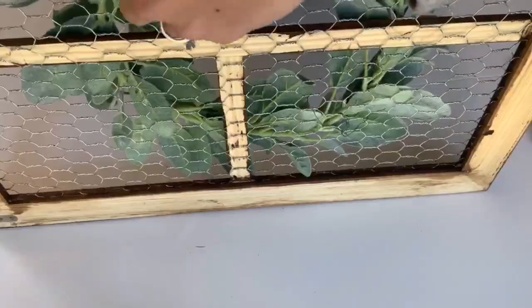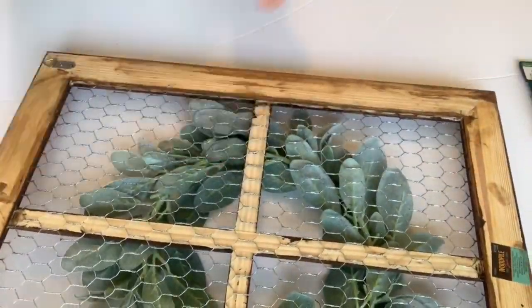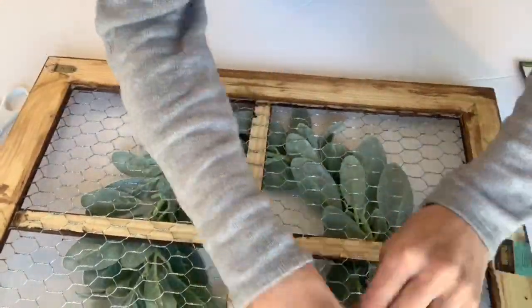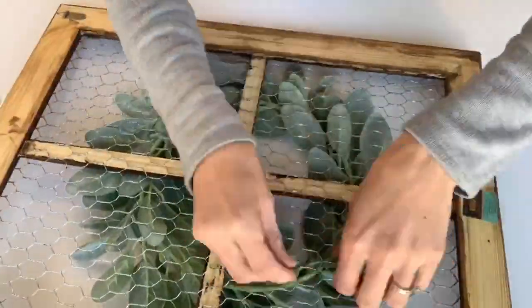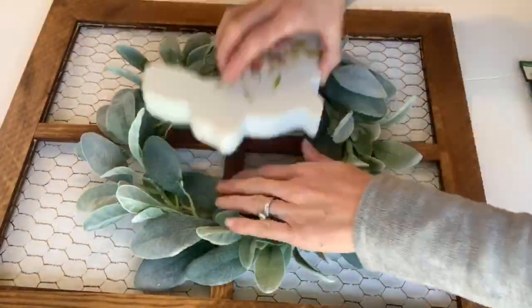This is great because you can change out the wreath for each season — it's not permanent. I really like the lamb's ear for the springtime, but share below what type of wreath you like to use.